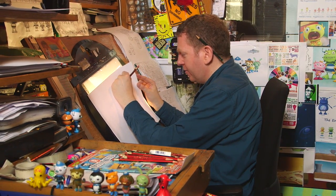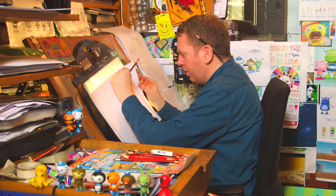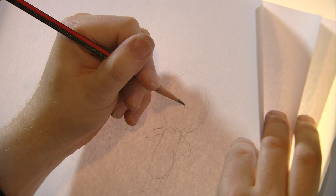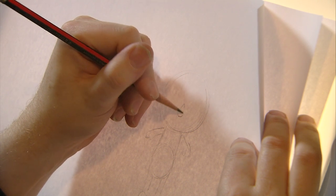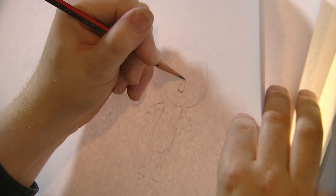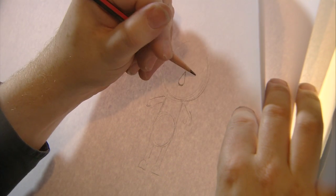We have a circle for his head, and now we're just going to start adding more detail. The thing is, Shellington has a funny shaped nose — it's almost like a teardrop. Literally what that means is it's bigger at the bottom and then it goes up to a point.